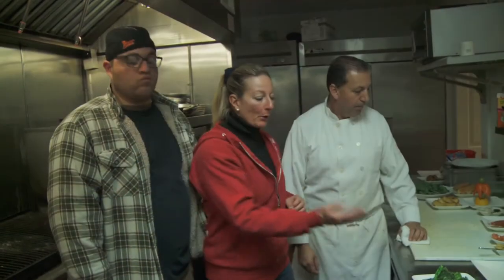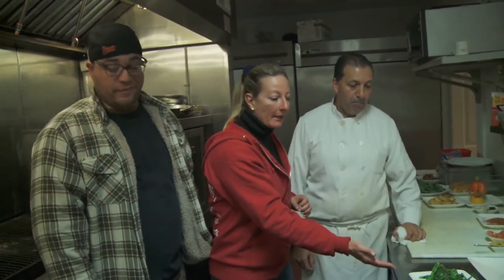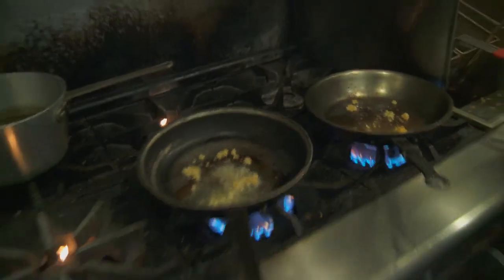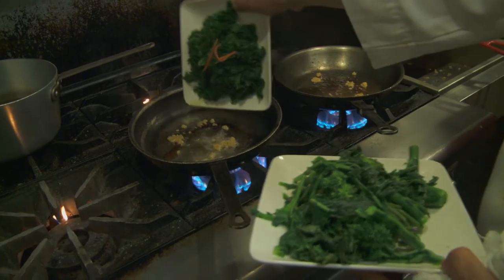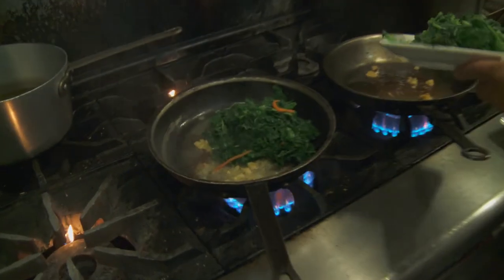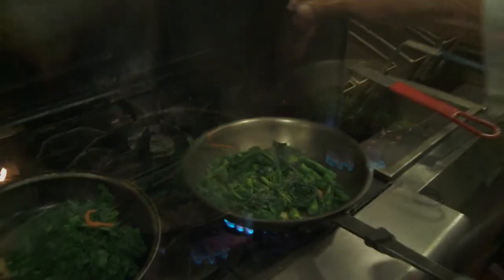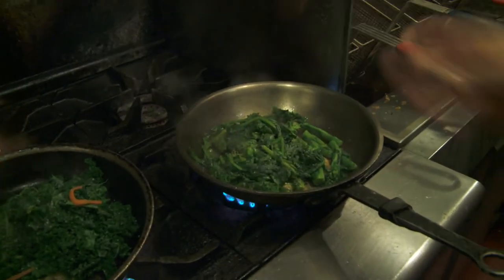We're going to do a sautéed broccoli rabe and we're going to do a kale and garlic sauce. So now we're going to sauté the kale and the broccoli rabe. Salt — you've got to make sure that you season your dishes well. We're going to plate these two dishes.